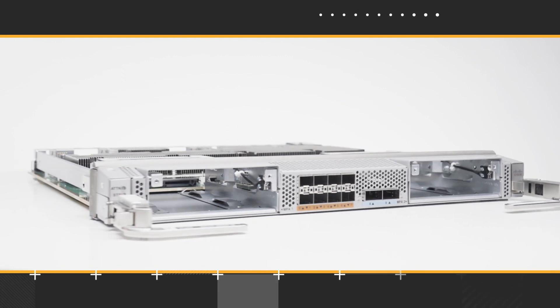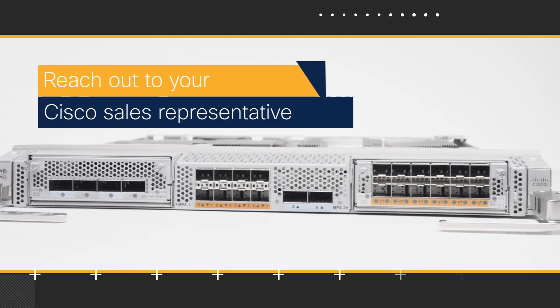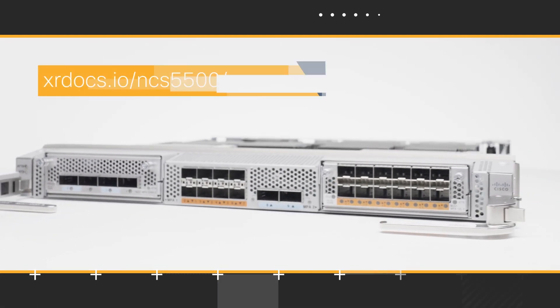The Cisco NCS 5500 modular line card, NC57 Mod S, is a great choice if you are looking for a versatile, high-performance networking solution. Check it out. To know more, reach out to your Cisco sales representative and read our XR Docs article.